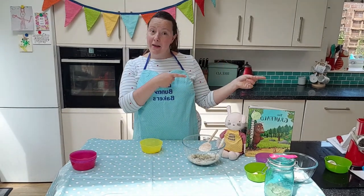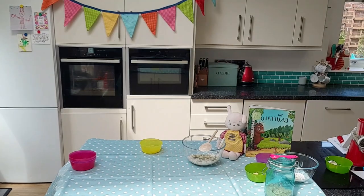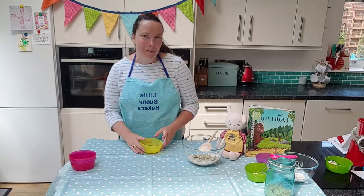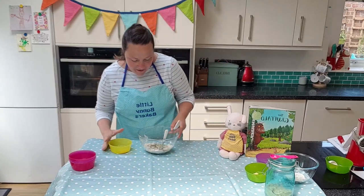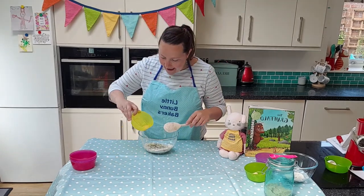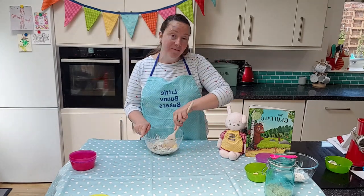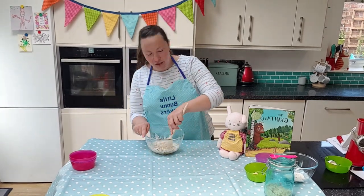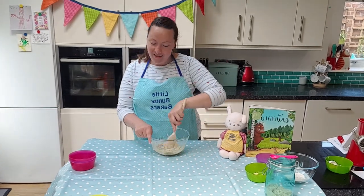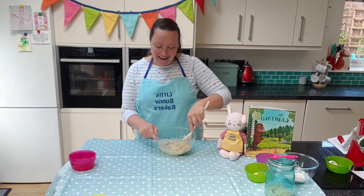All washed, nice and speedy here at the burrow! So we're going to add the last ingredient — that lovely egg. Does anyone know which animal eggs come from? Goats? Good try. Cows? Another good try, you're getting closer. That's right — it's chickens! Well done if you knew that. Eggs come from chickens.